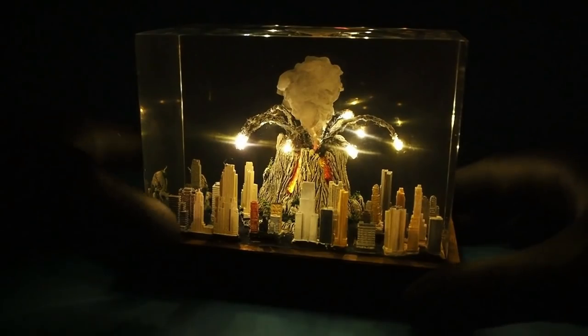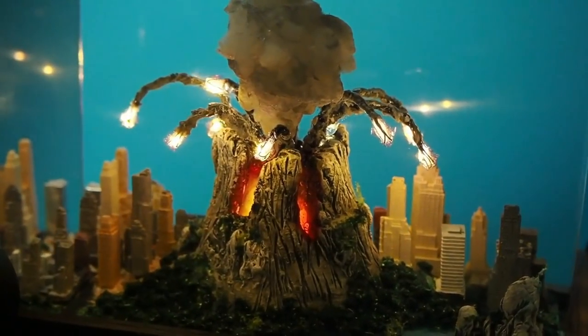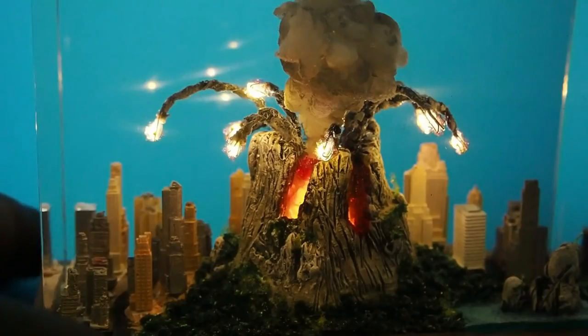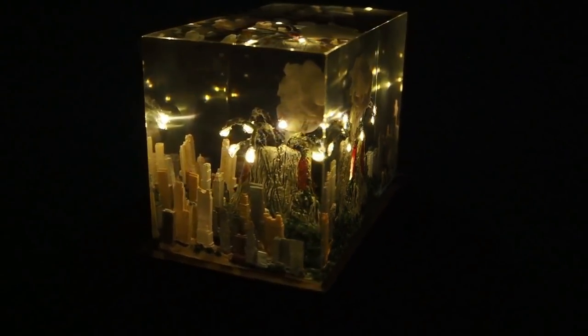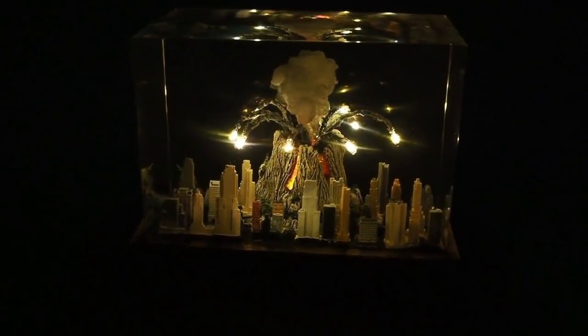I would like to thank Anycubic for their amazing 3D printers and for sponsoring this video — please check their website in the video description below. Thank you very much for watching, thank you for your support, take care of yourselves and see you again soon. Until next time, all the best.